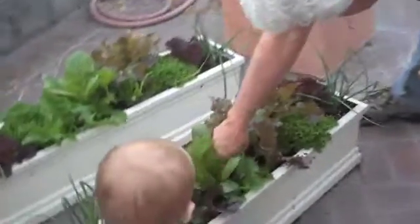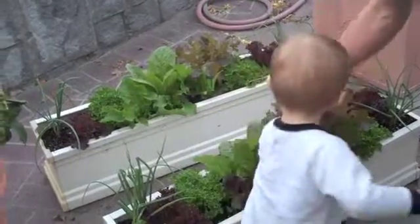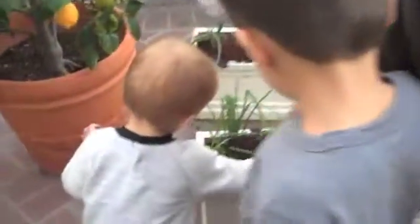You have to pinch the leaf and then pick it up. Should we do a red one? You have to pinch it, otherwise you will pull the whole plant out. Pinch like that and then pull it out.